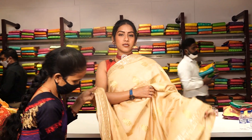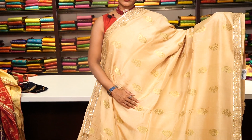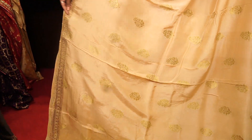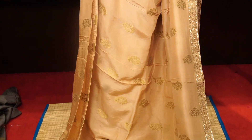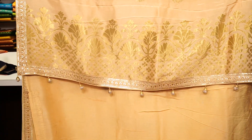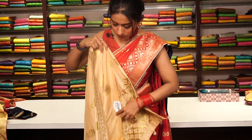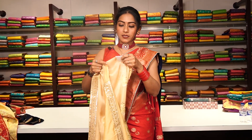This is a similar Georgette Banarasi saree in cream colour with golden zari work all over the saree, floral motifs, and a very thin border on both sides with handwork. The pallu has beautiful tassels, and the blouse is a running blouse with a small border. The price is 9,500.